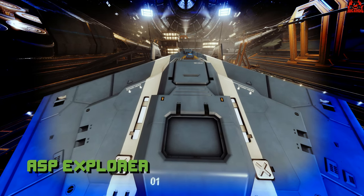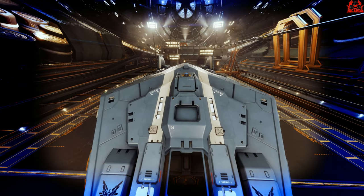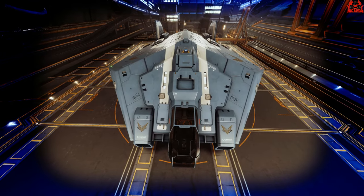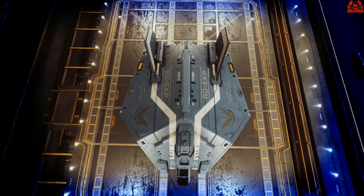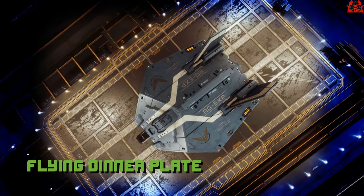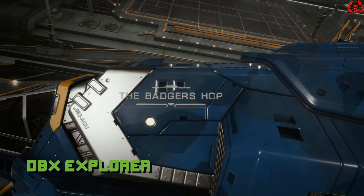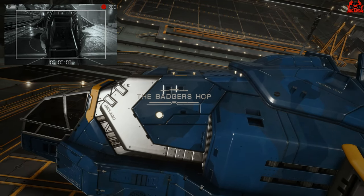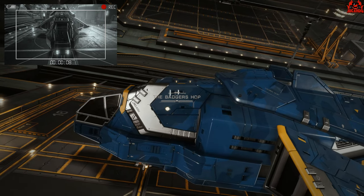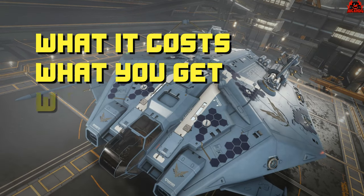The ASP Explorer — even though it has the name 'explorer' in its name — does surpass even the Type 6 Transporter for its carrying capacity, and is turning out to be quite a popular multi-role ship for the up-and-coming commander, though it does resemble a flying dinner plate. The DBX Explorer seems to be the exploration ship of choice, with a lot of people ditching the ASP Explorer for the DBX.